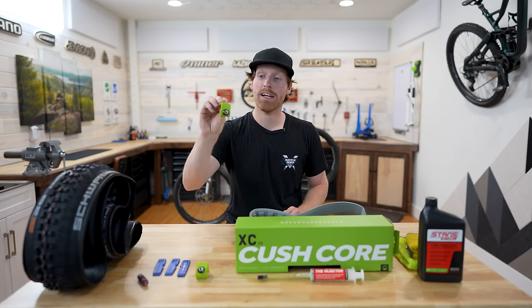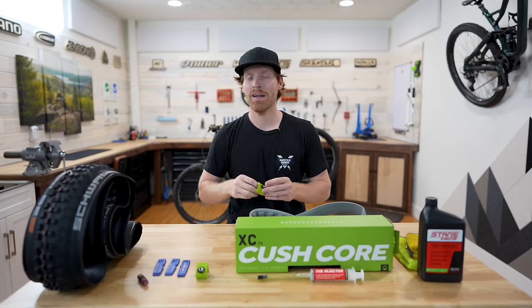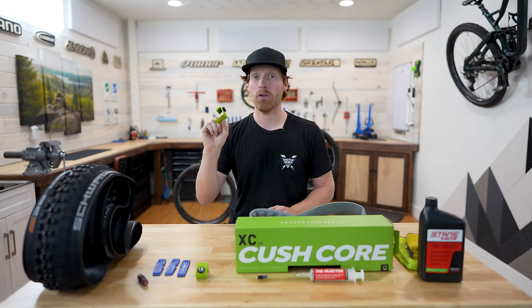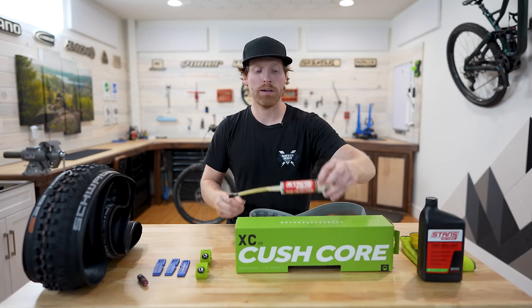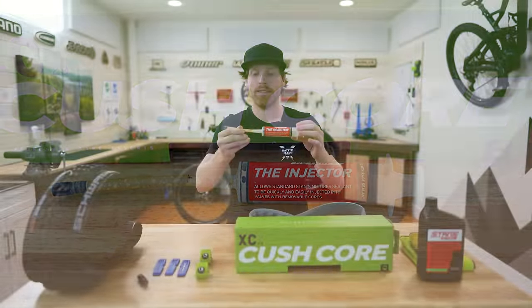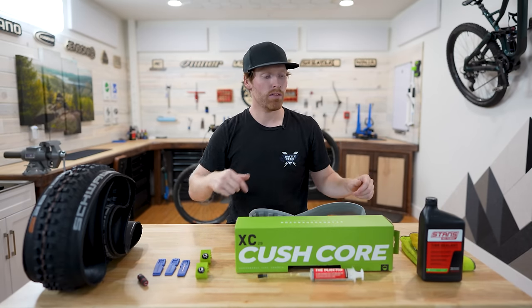I'm also going to show you the Cushcore Bead Bros, which are really cool — they act as a third or fourth hand. If you have two of them, it makes the install way easier, but if you don't have access to these, you can do a little hack which I'll show you as well. I also really recommend using a tire sealant injector — this one is from Stan's and it's about $9.95, so definitely worth picking one up.